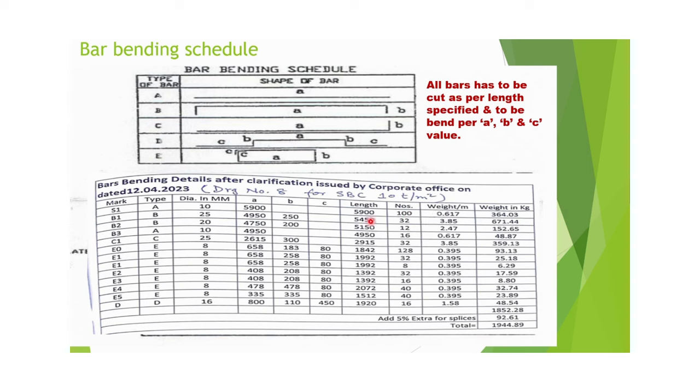Type B uses 25 mm rod with a cutting length of 5450 mm, and 32 numbers are required. This B-type bar has an L-shape on both sides and is used for beams. Another B-type uses 20 mm rod with the same shape but cutting length of 5150 mm, requiring 12 numbers. Type A straight 10 mm rod has a cutting length of 4950 mm, requiring 16 numbers. Type C uses 25 mm rod with an L on only one side.